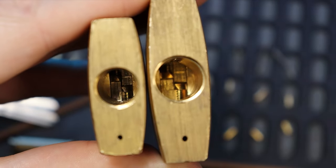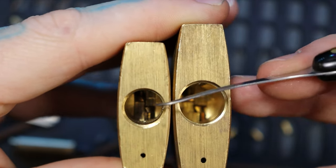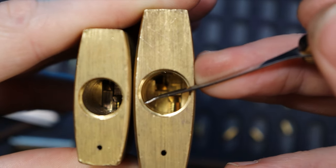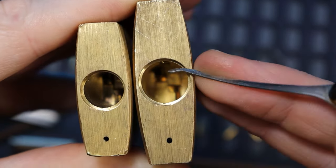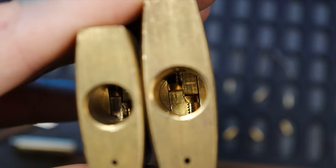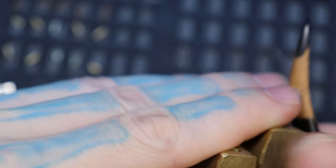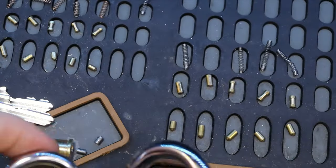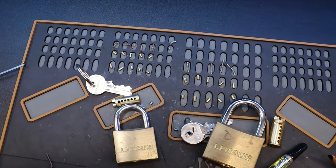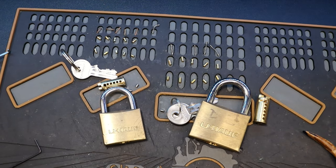Just like the Ace and many others, it has the actuator where you stick your plug in — it goes right there between them, and when you twist it, it lifts the left one up and the right one down. These are U-Haul 50mm and 40mm padlocks. Alright everyone, thanks for watching.